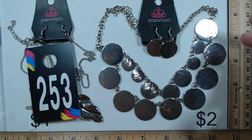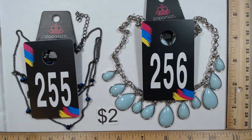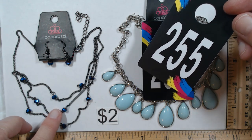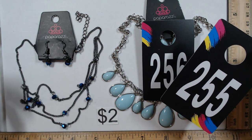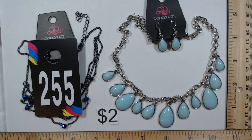254 is a heavier set — it has a double strand with a nice texture on the rounds and matching earrings. It's 16 to 19 inches and will be two dollars. 255 and 256 are next — each is two dollars. 255 features a black rhodium chain with blue metallic glass beads, a triple strand down here going to a single strand, and matching earrings. A cute little set for two dollars.